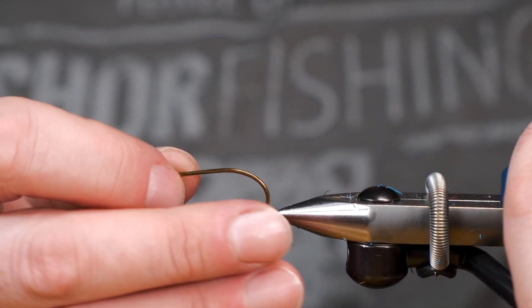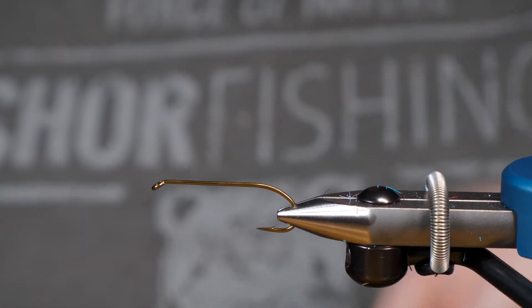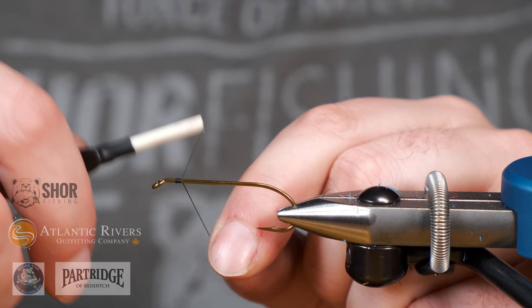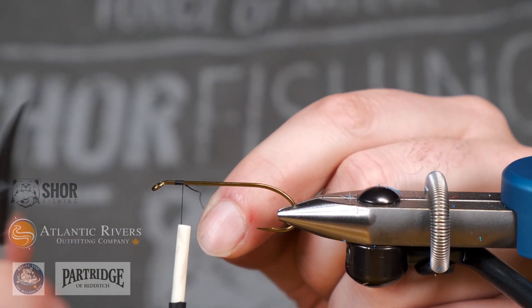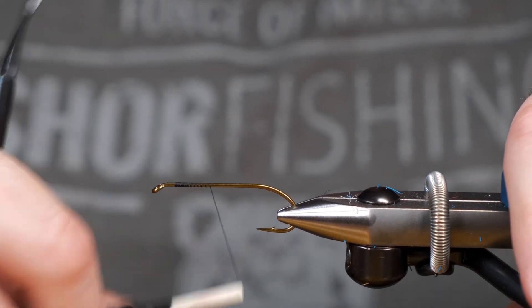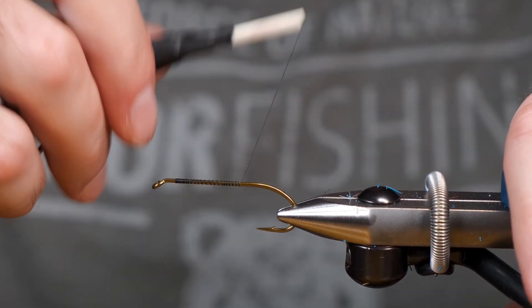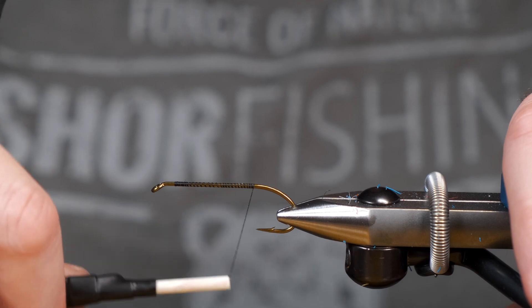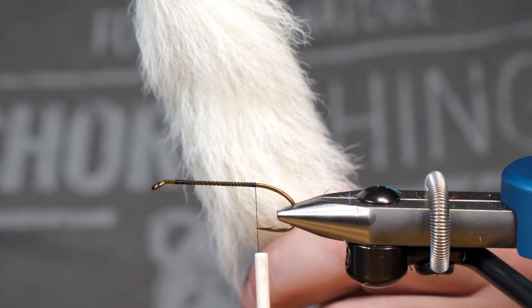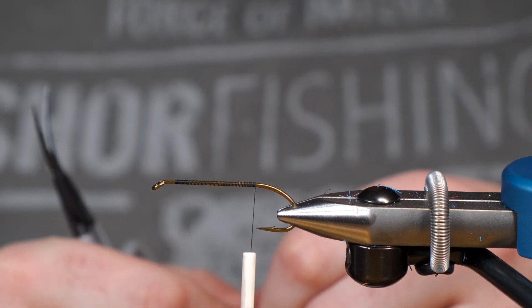Today we're going to be tying this on a CS-42 in a size 4. We're just going to bring our thread down the hook — that's just to lay a little bit of a base so our calf tail isn't slipping all over the place. And as mentioned, we're going to use some calf tail for our tail and our wing.